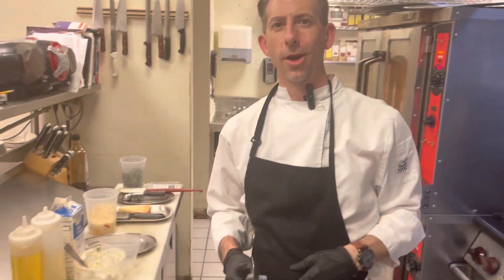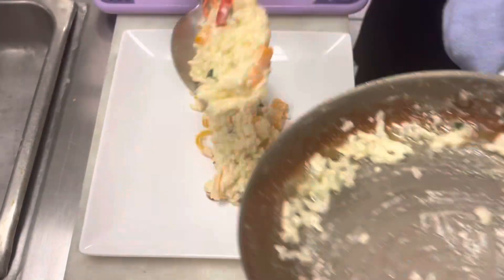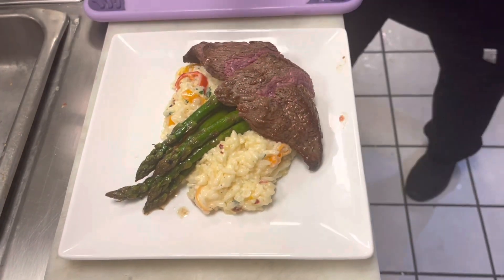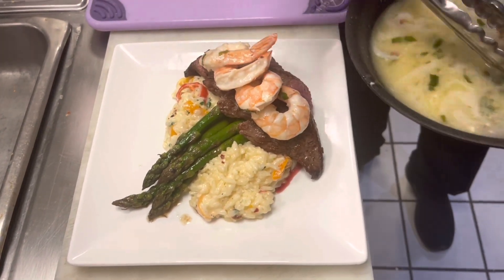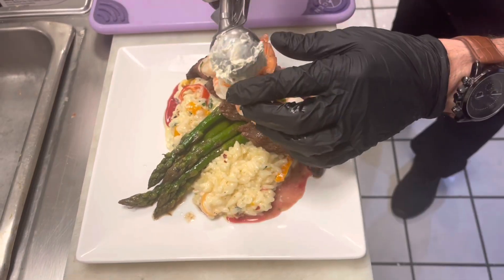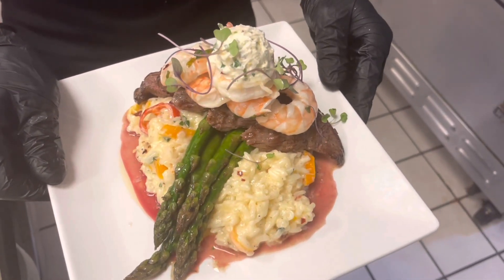We're going to go ahead and start plating our dish. First we're going to start with our sweet chili pepper risotto. And there we have it, folks — our Friday feature for this week: Surf and Turf.